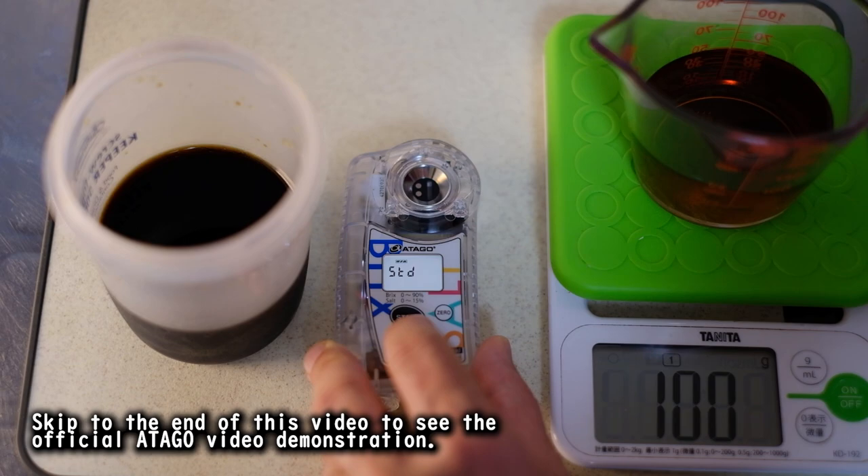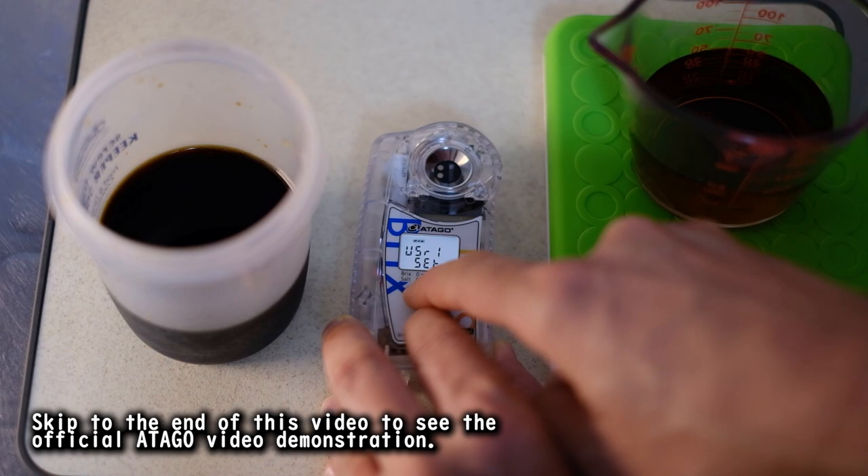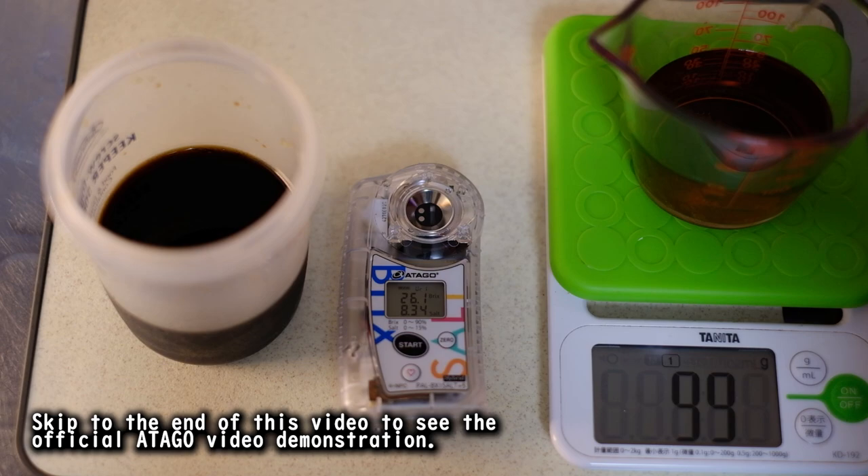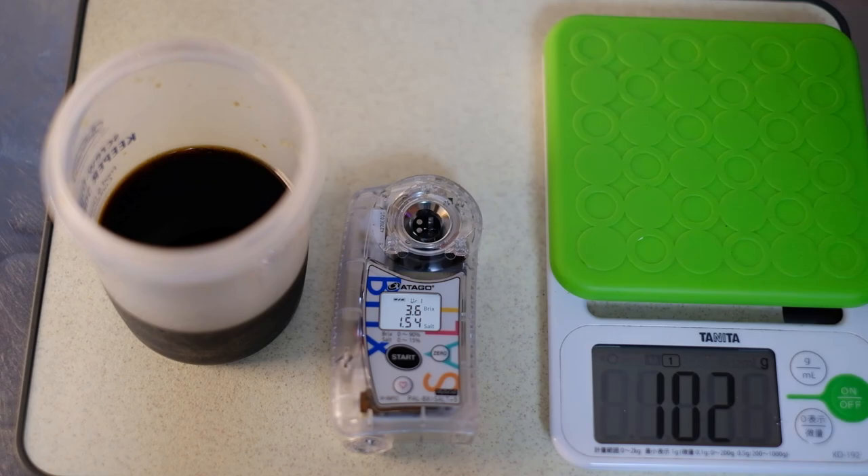Next time I make a batch of Ramen at Home's official shoyu tare, I can test it out with just a couple of drops. If you're interested in seeing exactly how you do this and a bit more about this unit, I'll link to the Atago website down below. They have a nice 5- or 6-minute long video that really goes through all the details.